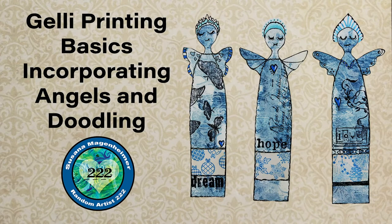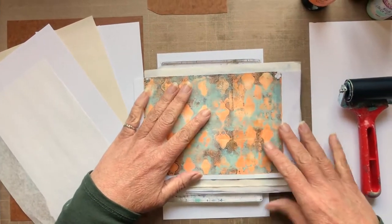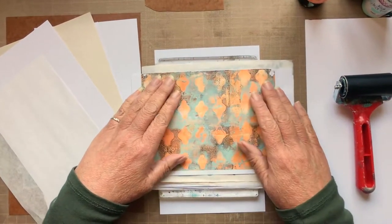This is Susannah Maggenheimer, Random Artist 222, and today I'm doing a basics jelly printing video with a twist.